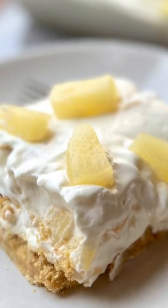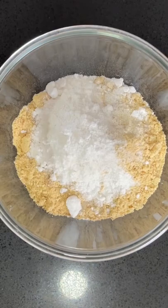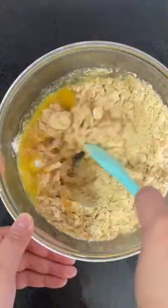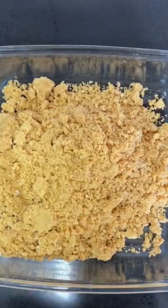Let's make this no-bake pineapple cream dessert. Combine digestive biscuit crumbs, sugar, and butter in a bowl. Mix this in really well and pour it into an 8 by 8 inch pan.